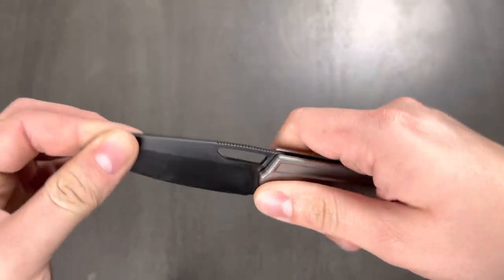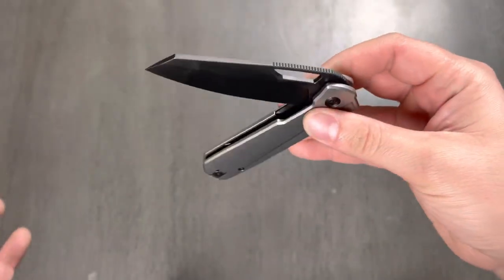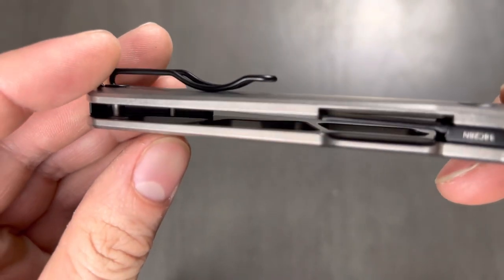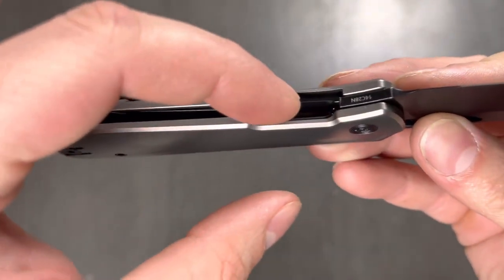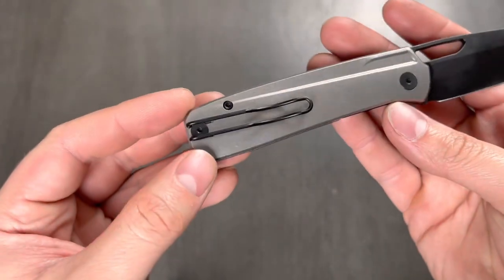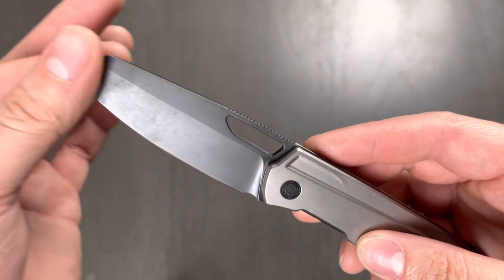Let's check centering — good, solid, I like it. Any weight relieving? Yeah, plenty of weight relieving. The titanium scales are heavily skeletonized in there, but the steel liner is just a very small portion — it's actually screwed in. It's all kind of pinned together from back here with the pocket clip screw and this back spacer screw. That's going to be interesting for disassembly.